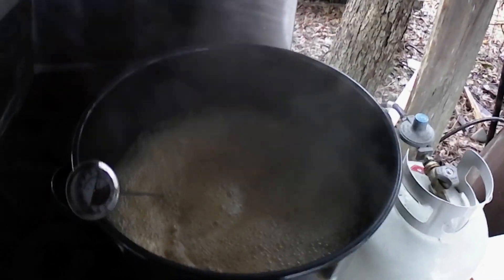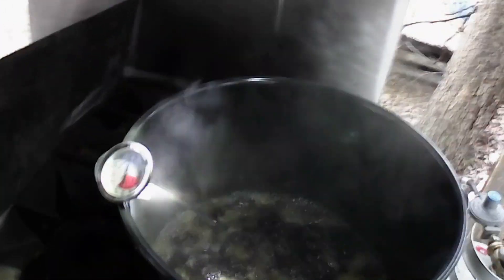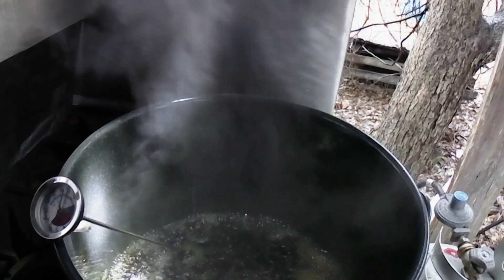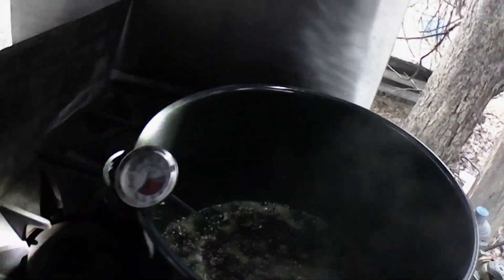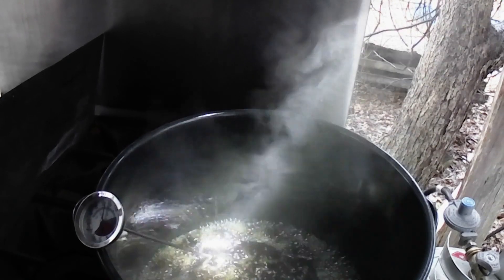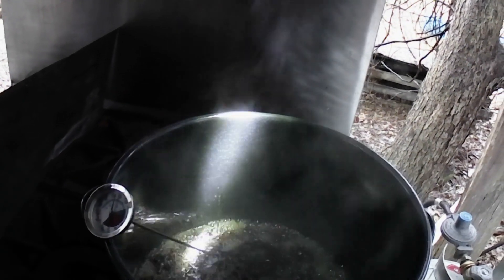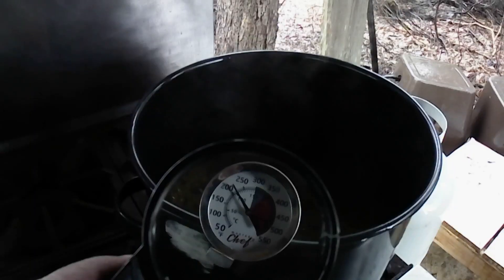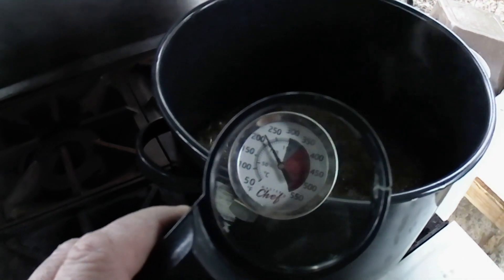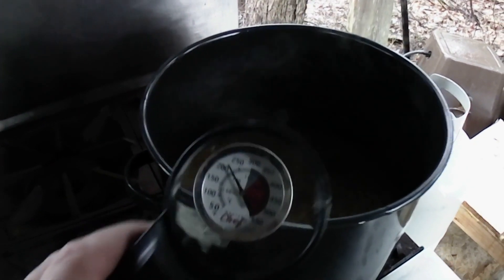We've hit the flash point — see the way that's coming up in the pan? I'm going to get the heat off. I put the dab of margarine in and it should stay calm after that. Flash point is not the end point — that is just a critical point in the stage of making maple syrup. The critical point now is to get the temperature to rise up to almost 220 degrees — 219 is what they say. So our maple syrup is done at 219 to 220 degrees. That's the magic number.